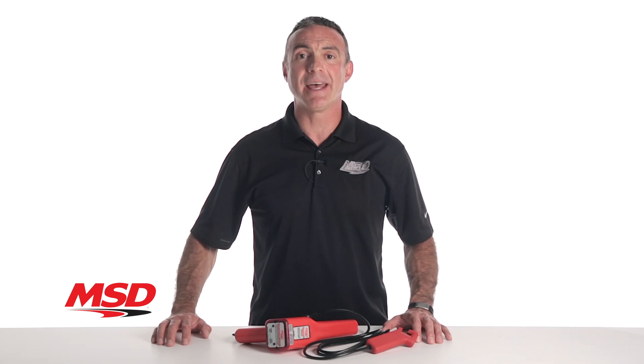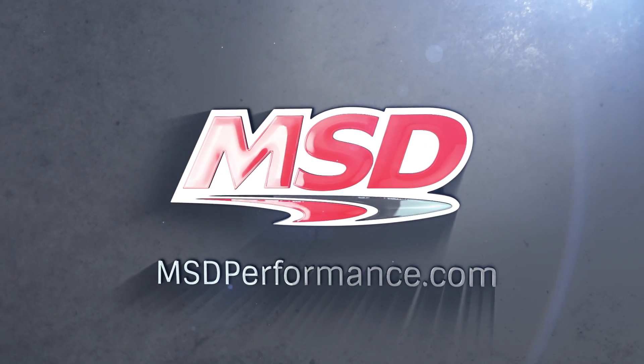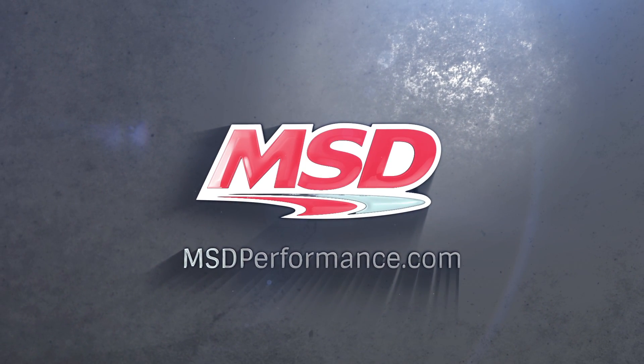For more information on MSD products, visit our website at msdperformance.com.